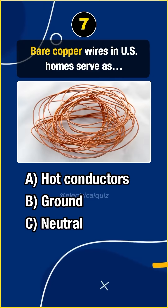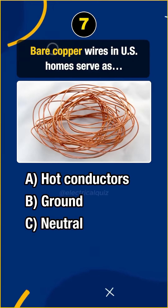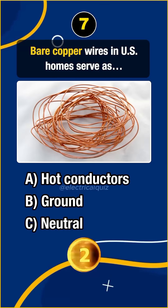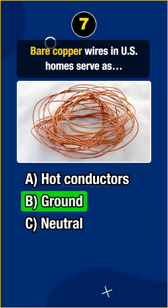Question 7. Bare copper wires in U.S. homes serve as... Answer B. Ground.